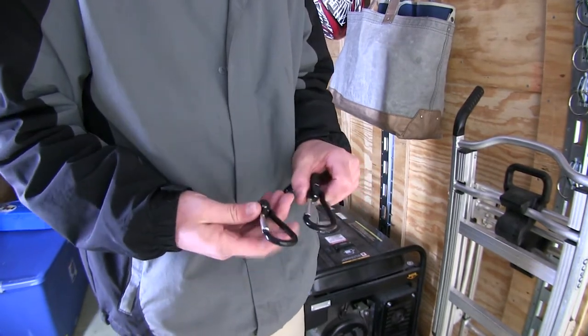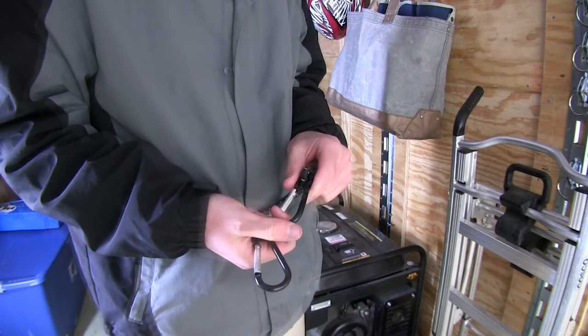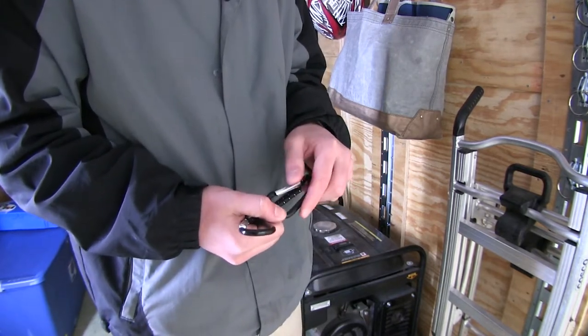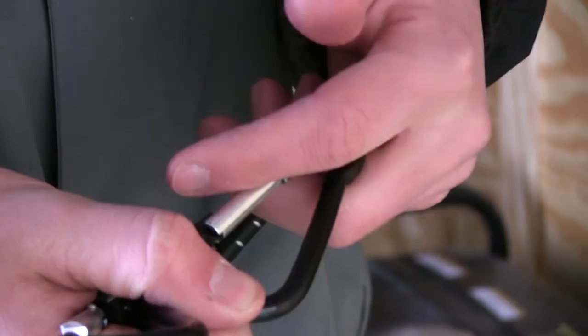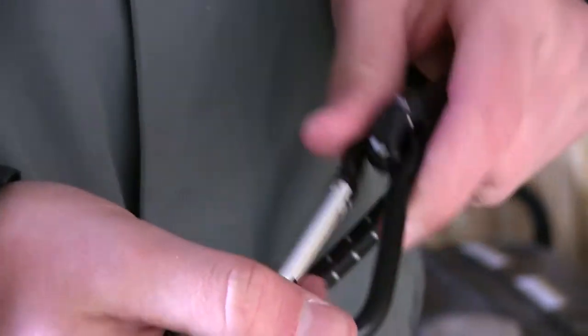It uses two aluminum carabiners which are specially designed to help keep the hook in place. They have a spring-loaded lever — a keep-stay — so when you go around your anchor point or whatever you're hooking this to, when you let go of this little lever it will spring forward so that pressure is on the front part of the carabiner, preventing the hook from popping off and losing your load.